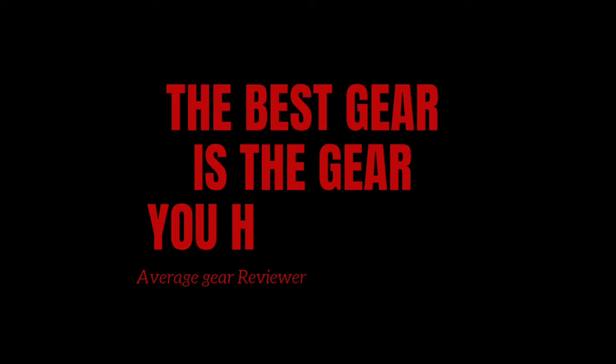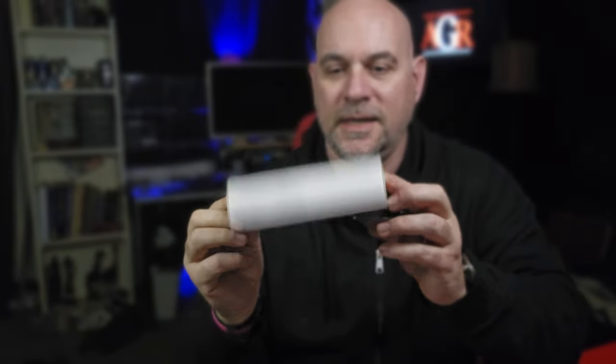Welcome to Average Gear Review — the best gear is the gear you have on. What's up guys, it's your Average Gear Reviewer here, back again with another quick little unboxing. My buddy Will the Knife Eye King has sent us not one, not two, but three new pocket platforms to check out. I've got a special announcement coming at the end of the video, and I also got a little Civivi knife from him that I bought. Welcome back to the channel — thanks so much for stopping by.